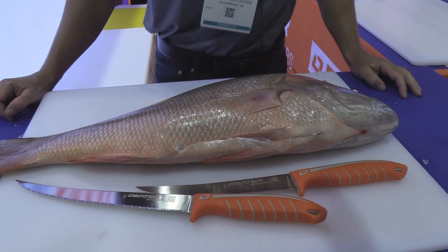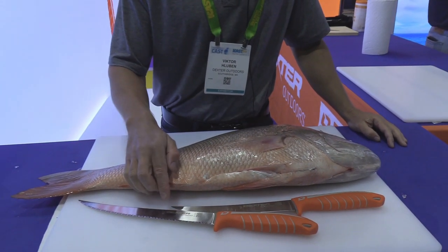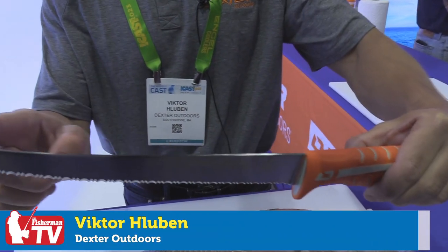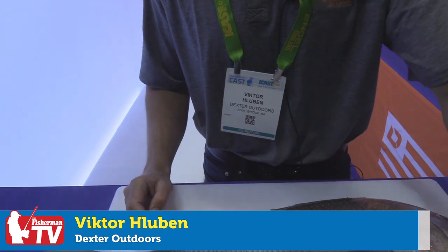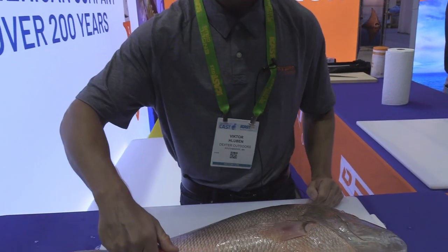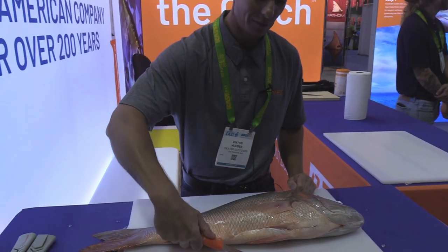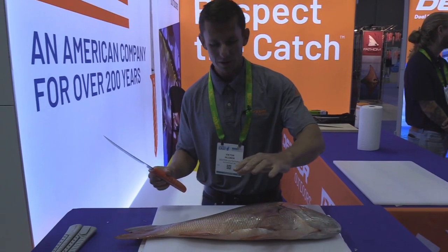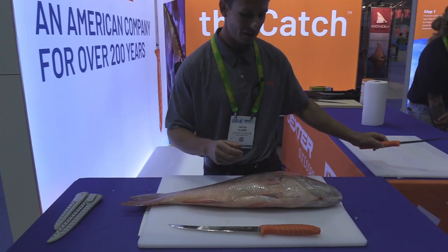We got two brand new knives from Dexter: the 10-inch DexterStream Tiger Edge, which has a tiger edge all throughout the blade, and the brand new 8-inch Max Flex. As the name suggests, you get a lot of flexibility with that blade. We're actually going to skin the fish with the Max Flex but fillet it with the Tiger Edge.